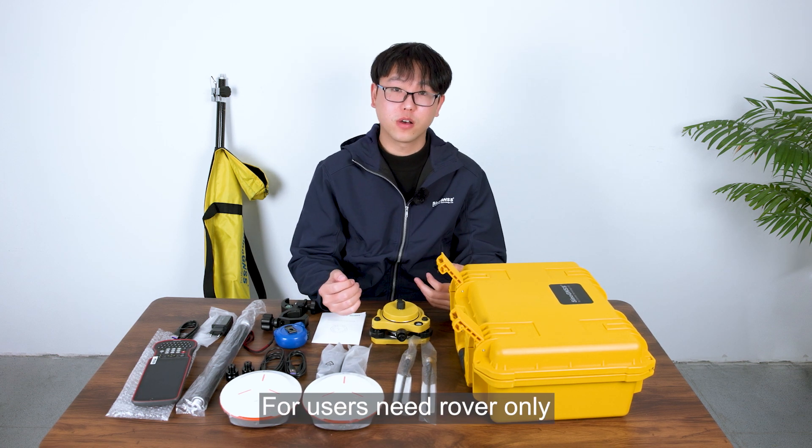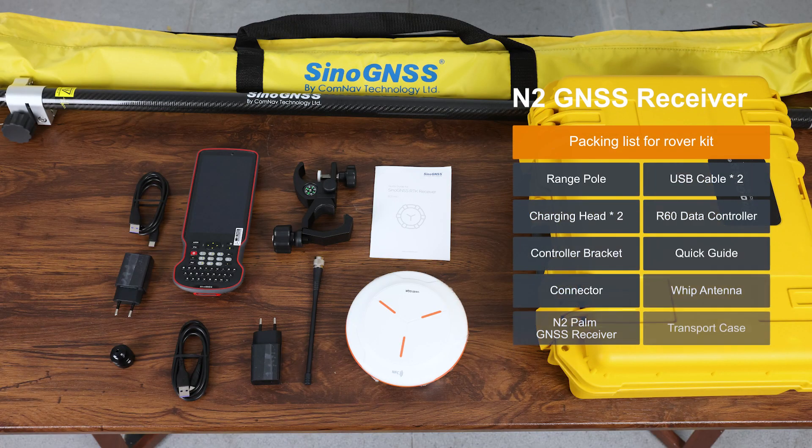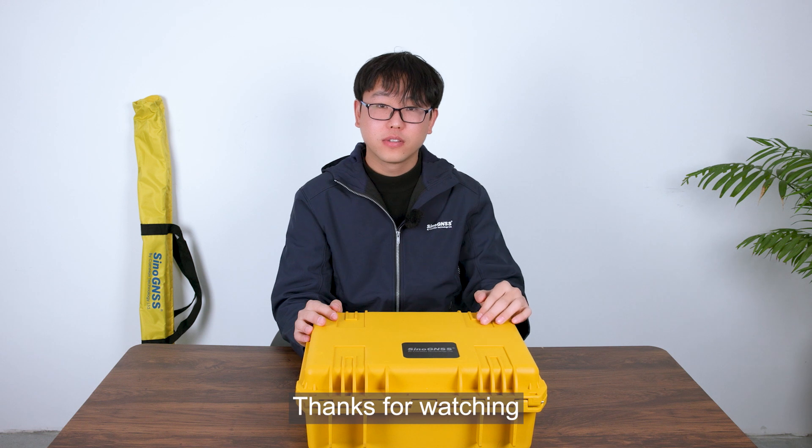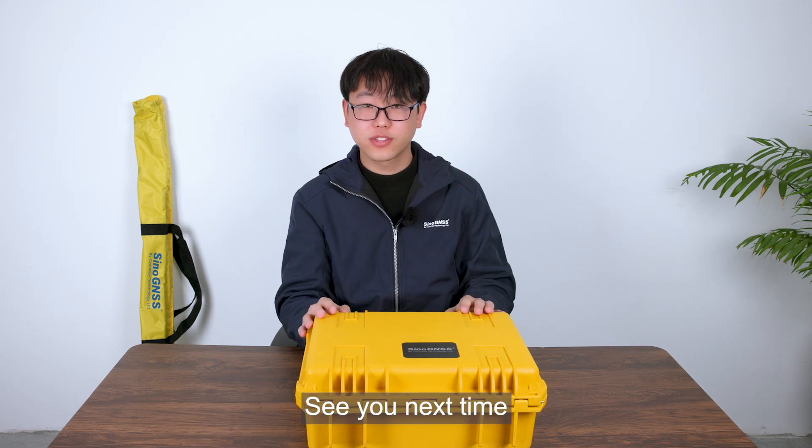For users who need the rover kit only, what you can get includes a separate selection of these components. Thanks for watching. Follow us if you like our videos. See you next time. Bye.